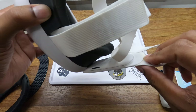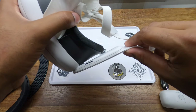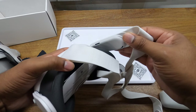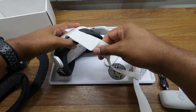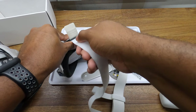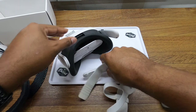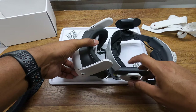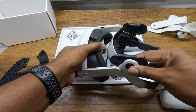What we're going to do first is remove the stock head strap. You take the back side, put some pressure on it, and it just pops off like so. And then the head strap itself you just pull out — and the stock head strap is removed.